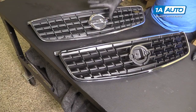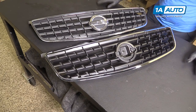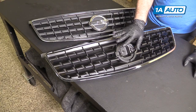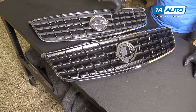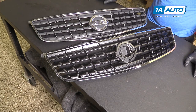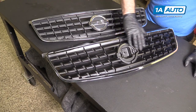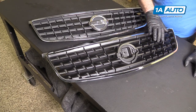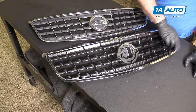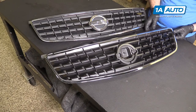Here's our old grille from our vehicle, and this is our new one from 1aauto.com — as you can see, they are identical. It does not come with the emblem, but I'll show you how to swap that over. This old one is faded from the sun and has some pitting in the chrome. The new one from 1aauto.com is nice and shiny with metallic black plastic and nice chrome around it, so it will really set off the front of your car.